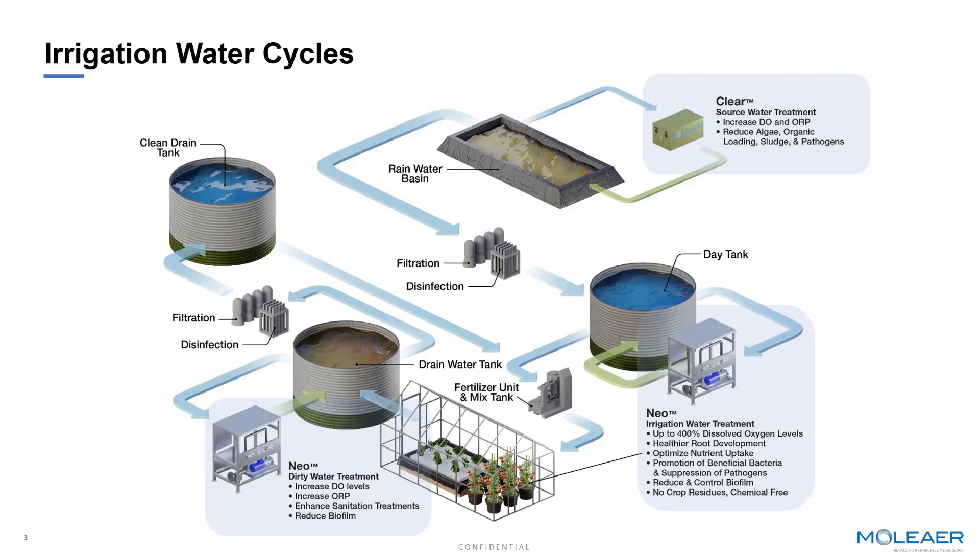One of the products that Moliere offers is an air nanobubble system that consistently reduces and prevents the presence of algae in ponds, lakes, and storage water basins. We also add oxygen nanobubbles to storage water tanks, day tanks, drain water tanks — anywhere a farmer is looking to add nutrients or recover water and wants to elevate oxygen levels significantly to a saturation point before introducing that water into the root zone. Nanobubbles are highly applicable across the entire water cycle within the growing environment, from source water all the way through reclamation water.